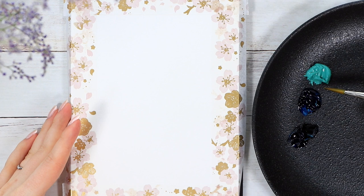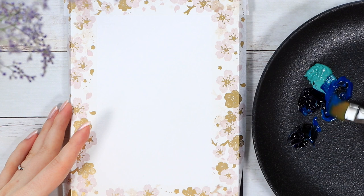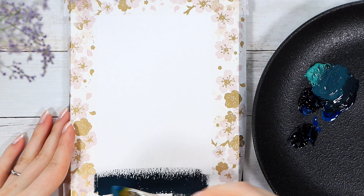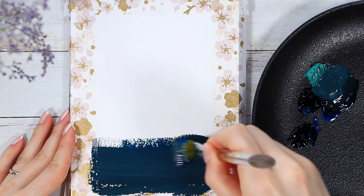Let's move on to the actual painting process and we'll start with this dark gradient background which will resemble the night sky. What I did here is I mixed the colors I wanted for the very bottom and the very top of the painting and then just laid them down on the page so I know which two colors we're trying to blend together.